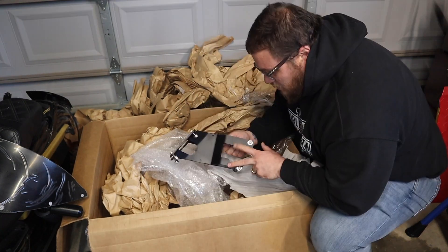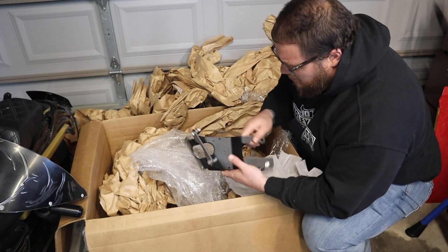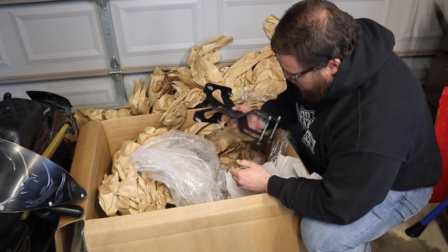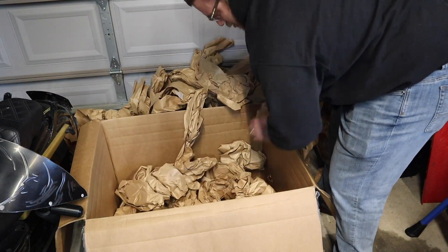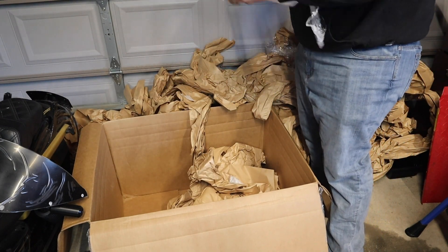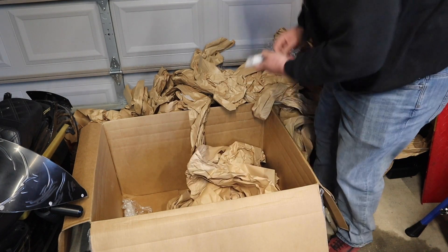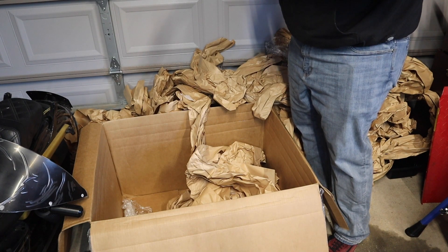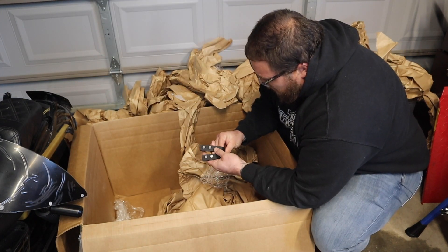This is the part that actually mounts to the neck on the frame, and the fairing mounts here. I can't tell which way it goes yet, but it's real sturdy — looks like quarter-inch steel. Pretty hefty. Should have no issue holding that thing up. Bag of hardware. I guess these are more brackets — a little bit of the lowers to the fairing. More brackets, everything mounts together.